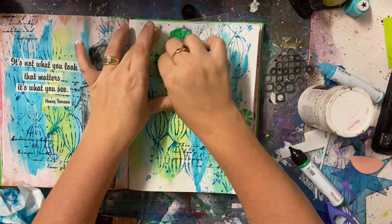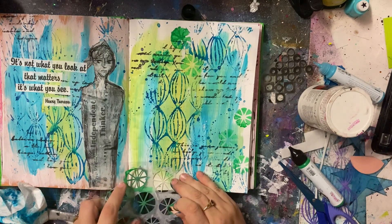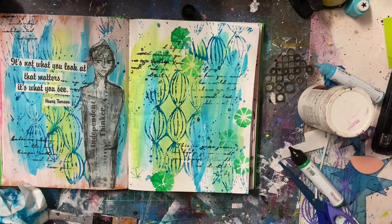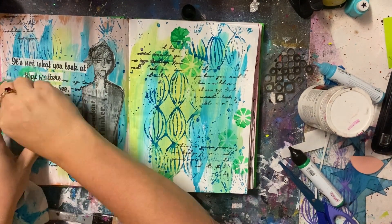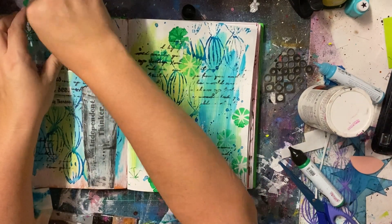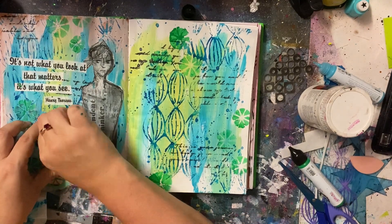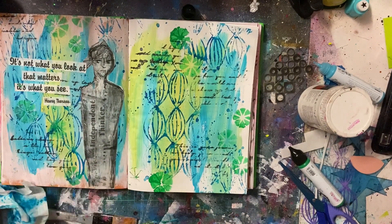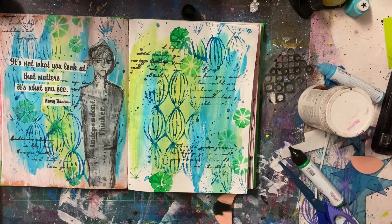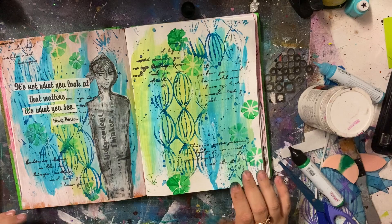I really loved the right-hand side — I should have taken a photo of it before I added these in. This little pie chart-type stencil — I can't remember the name of it but I'll track it down. I just wasn't ready to stop playing. I wanted to add more. I thought this green would make a nice contrast and this stencil was already out, so I just kept playing.